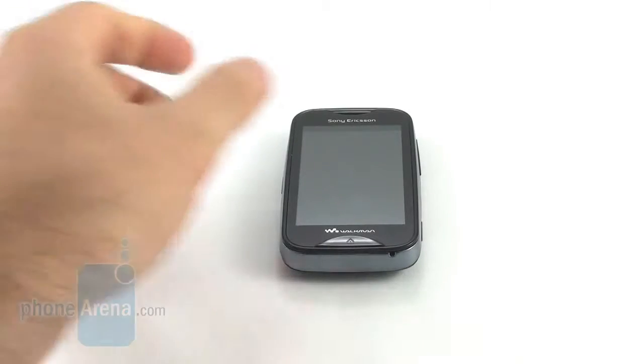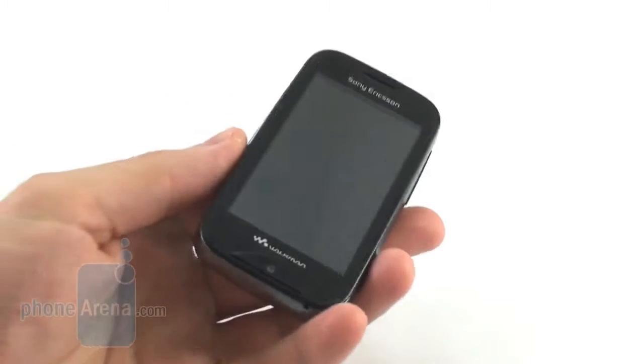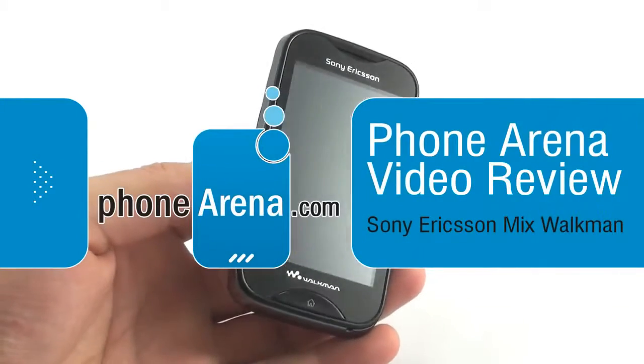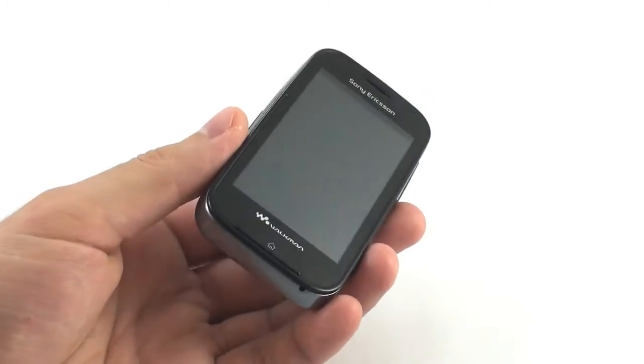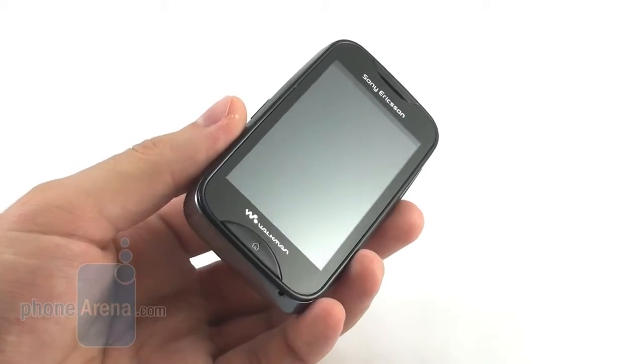Hi guys, this is Nick with Phone Arena, and what we have here is the Sony Ericsson Mix Walkman. It is a budget-friendly feature phone aimed at young people who love listening to music but cannot afford to buy something more expensive.